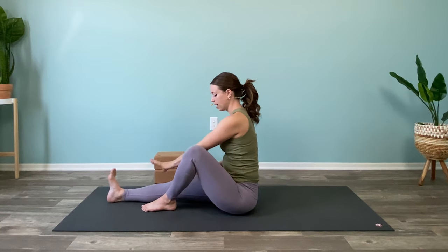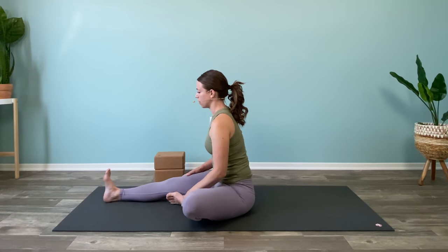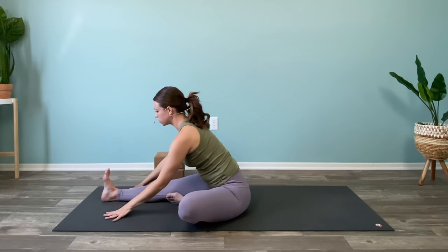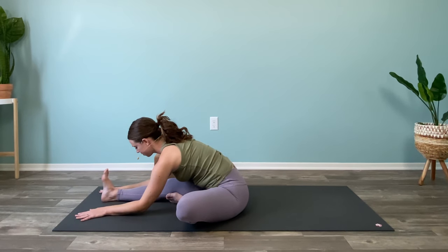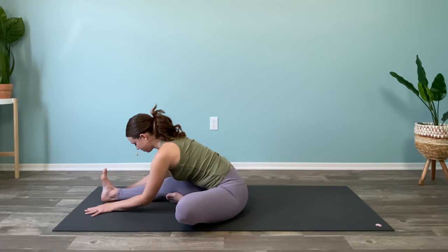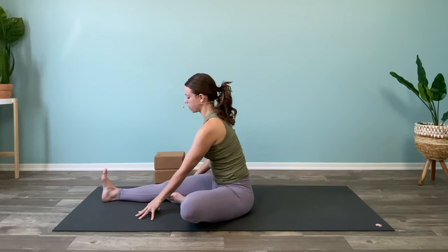Move the torso back to center, lower the left knee down, bringing the left sole to the inside of the right thigh. Inhale, both hands come up just to find some length in the spine, and then exhale fold it down as far as you are comfortable. If you want to mostly be sitting up that's okay; if you want to reach a little bit farther that's okay too. Use your hands to walk your torso back up to seated.